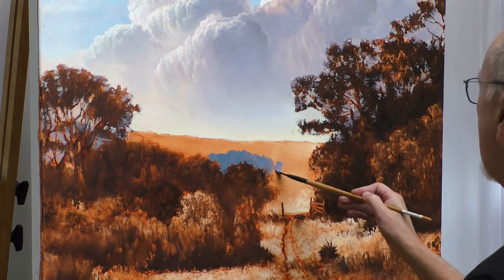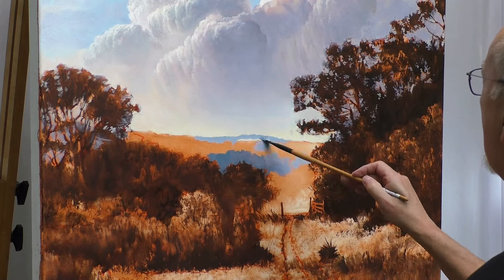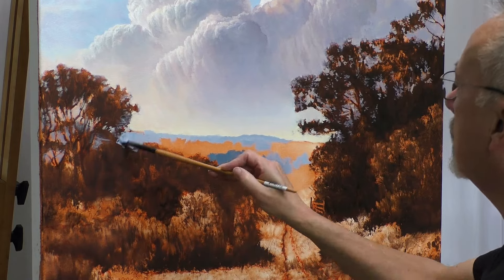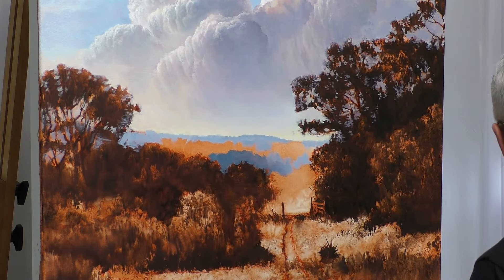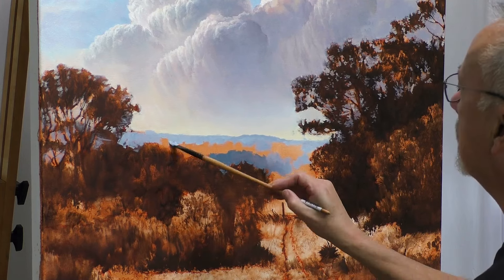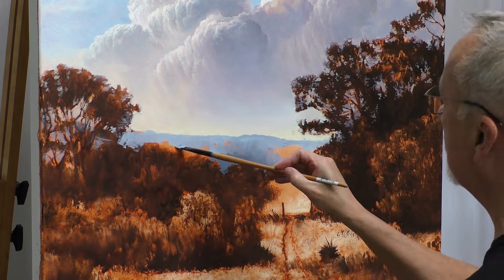I'm blending using cerulean blue, raw umber, a little bit of ultramarine, and of course white. The tops of these hills I'm making lighter because they're going back further — we're employing the concept of aerial perspective and slowly covering up the imprimatura.